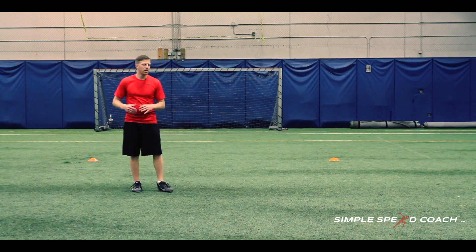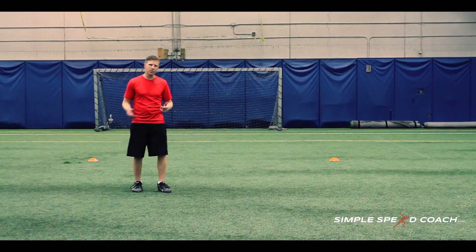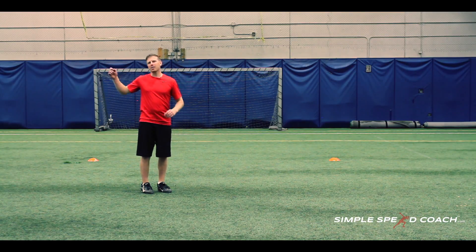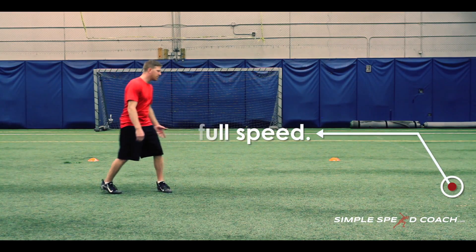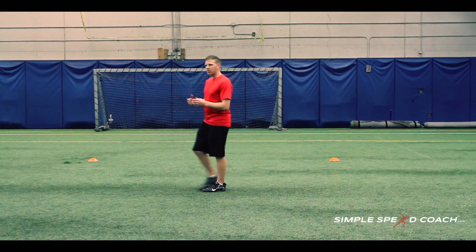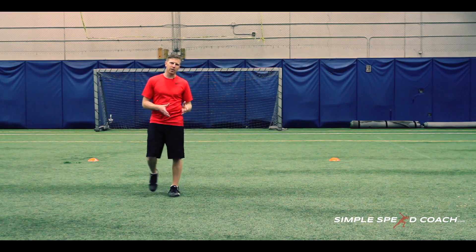It's a simple drill — all we need is markers or cones. This drill is supposed to be full speed. A lot of people will run and they'll kind of shorten their stride, they'll sink down, and they don't go full speed because they're afraid they don't know how to decelerate.